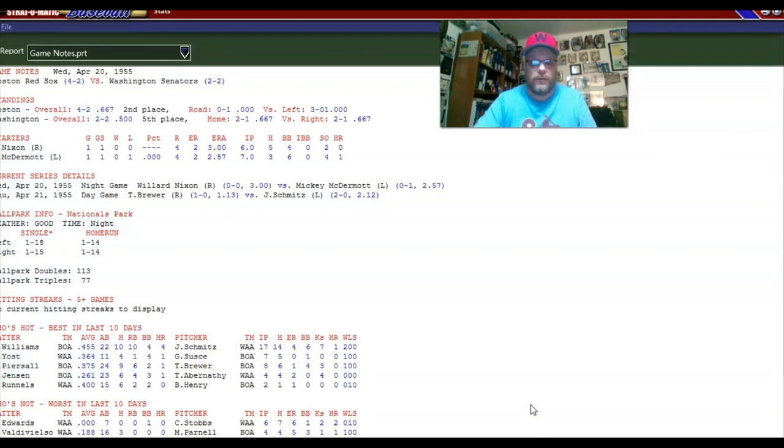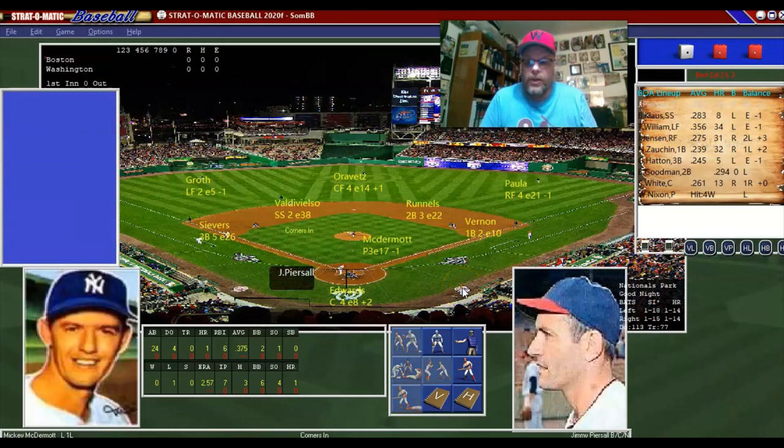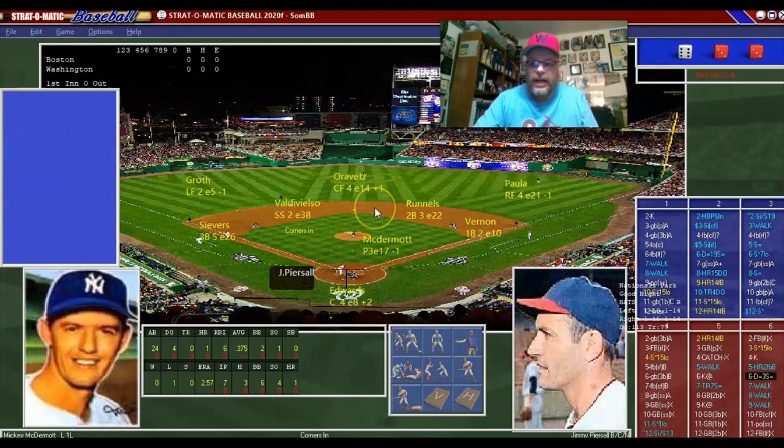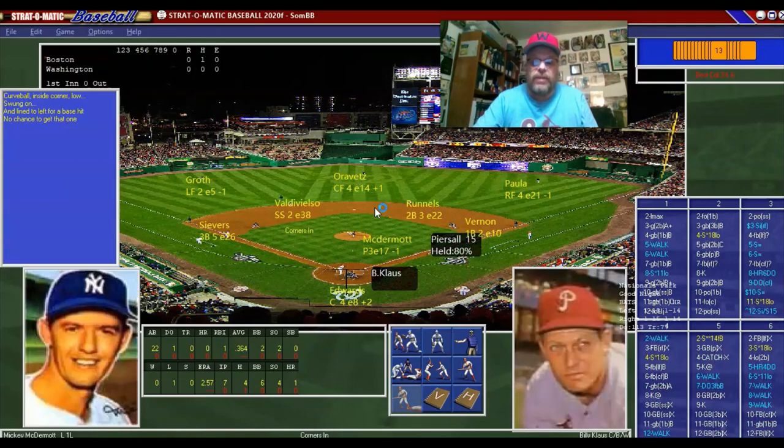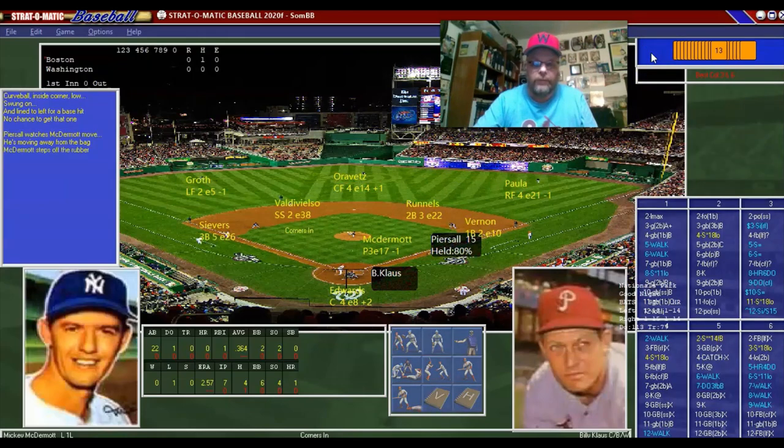So you can see this is the new setup. I'm not 100% happy with it, but we'll work on it. There's a lead-off single by Jimmy Pearsall against McDermott. So there's a man on for Boston with Billy Klaus up. We're holding Pearsall a little closer, and we strike out Billy Klaus. One down for Boston, Pearsall on.